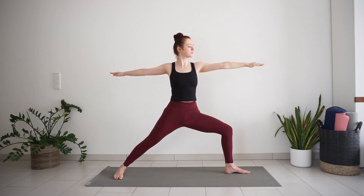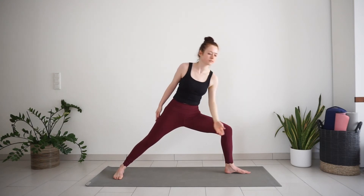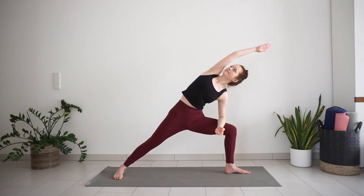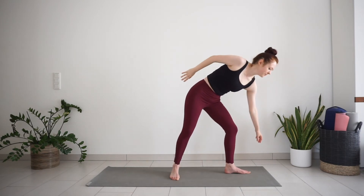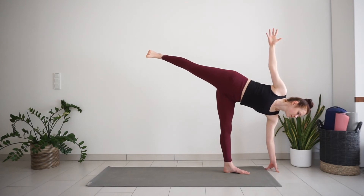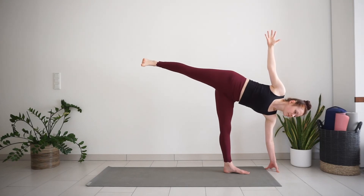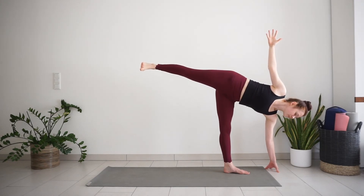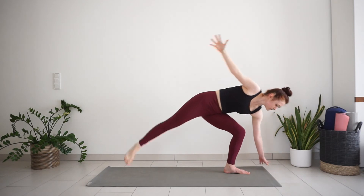Next, inhale, reverse warrior. Exhale, side angle. Come back to warrior 2 and move to half moon on this side. Look down for stability, or look up to challenge your balance even more.